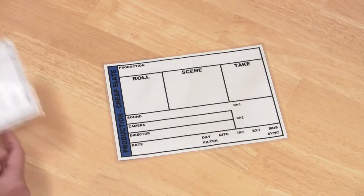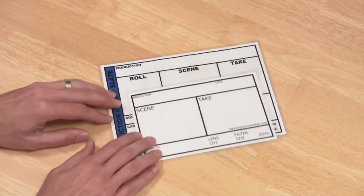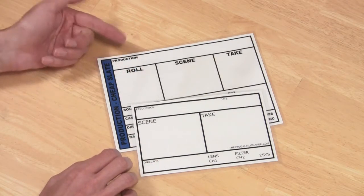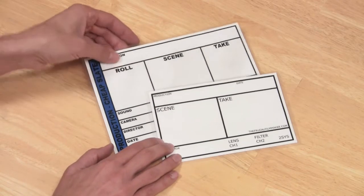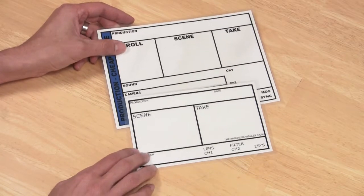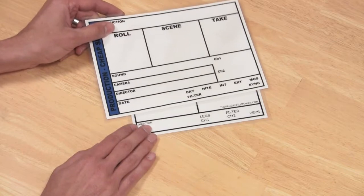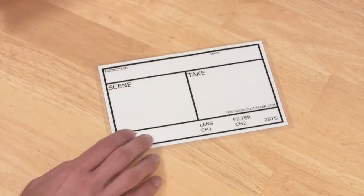What I've done is made my own version called the Frugal Slate. I've taken the most basic information from the Cheap Slate and transferred it to a smaller, more compact size. I got rid of the 'roll' field, which refers to film roll, but kept production, date, scene, and take, which are just as big or bigger than the previous version. I also got rid of the sound and camera fields — sorry, sound and camera guys.